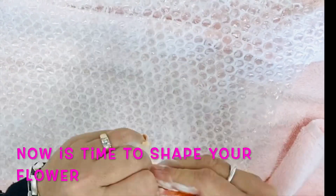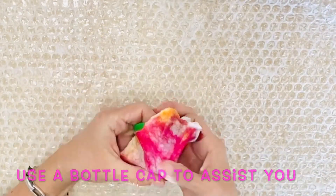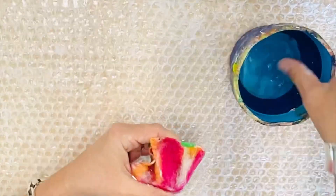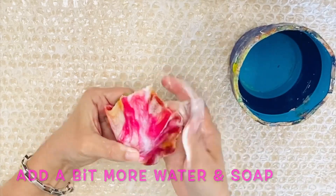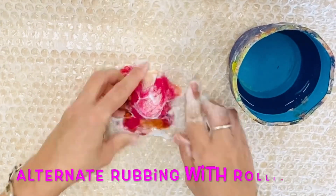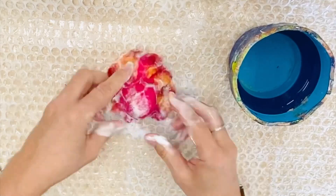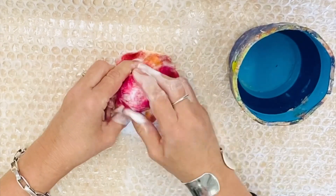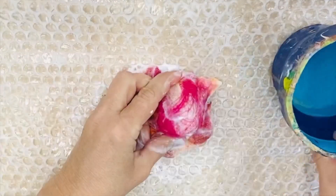Now it's time to shape your flower. You no longer need to roll it, but you will use — as I've used here — a big bottle cap, a detergent bottle cap. I've added my soap and more water, and I'm going to massage using my fingers and thumbs, and also roll it against the bubble wrap, using a variety of techniques: rubbing, rolling, and massaging.